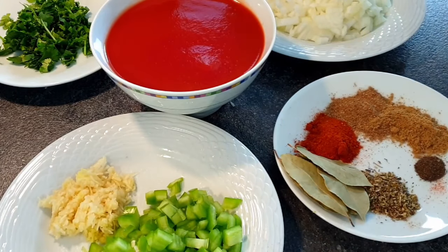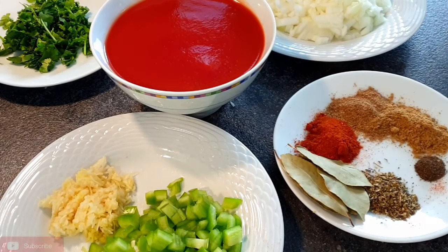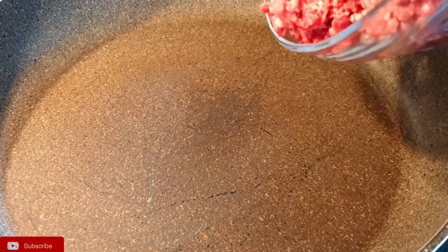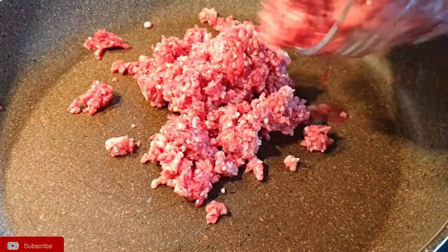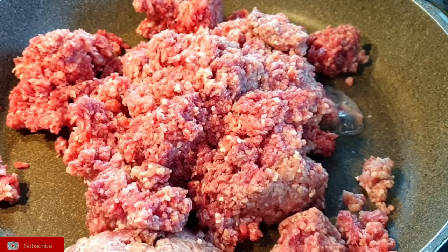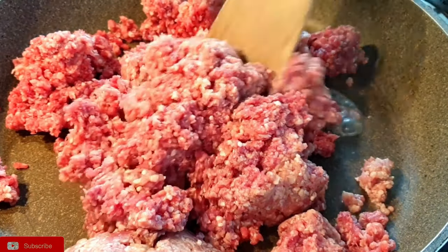Tomato paste is optional, oregano is optional as well, but I love it especially when I'm having my mince sauce with spaghetti. Bay leaves add such a beautiful flavor, so it's optional if you do not have it. Sometimes I add some Royco to my beef, or sometimes beef cubes, so you can always play around with your favorite spices.